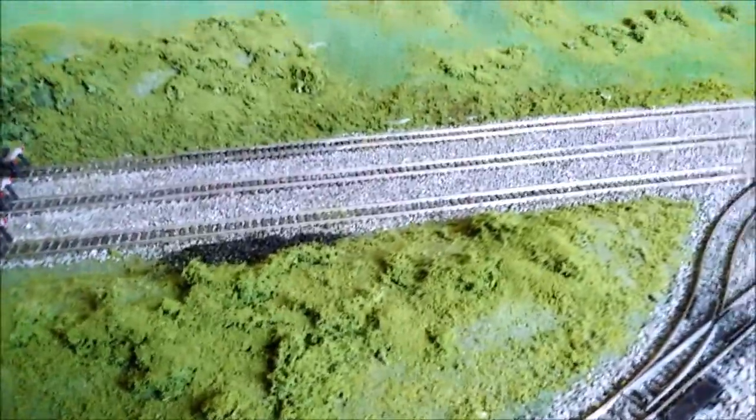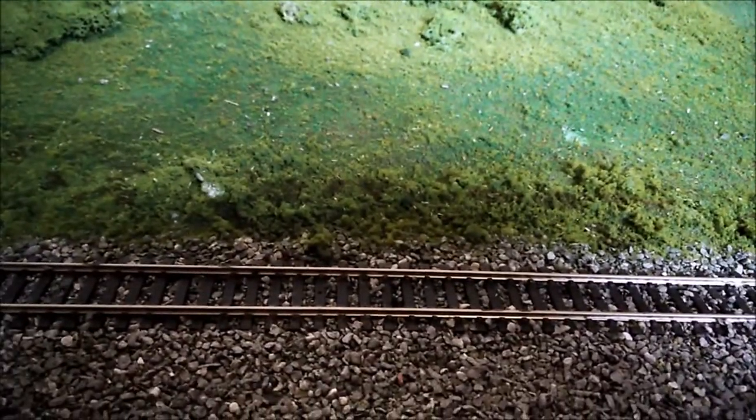Here's some that I did previously round the tunnel mouth. As you can see, it looks a lot more natural because there's loads and loads of foam here. Now what I want to do along the edge of this siding is put a lot more sort of low-level shrubbery. Shrubbery — great word, Monty Python word.